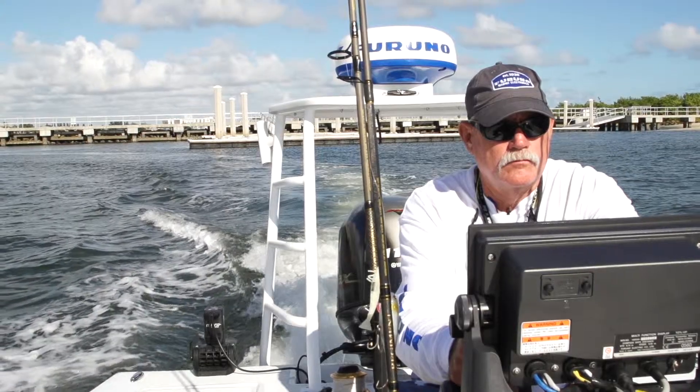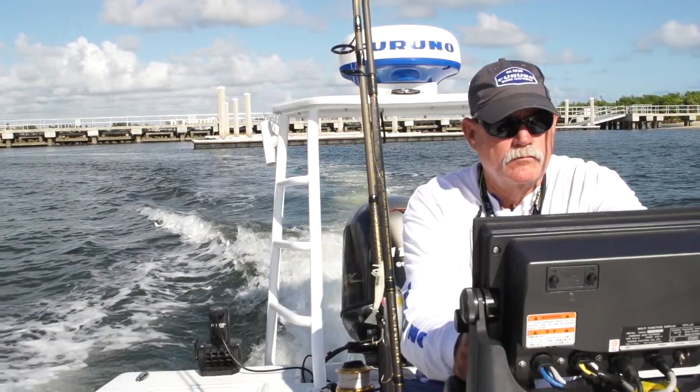The DRS4W First Watch wireless radar is lightweight, compact, and easily adaptable to any application. I love it for low light conditions, foggy conditions, rain, but also the safety features when you're running home at night.